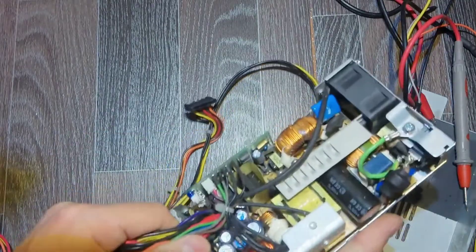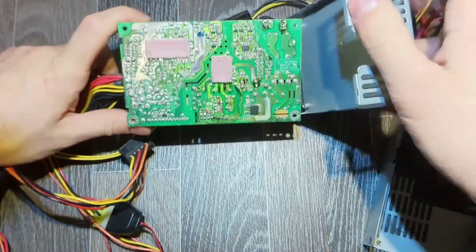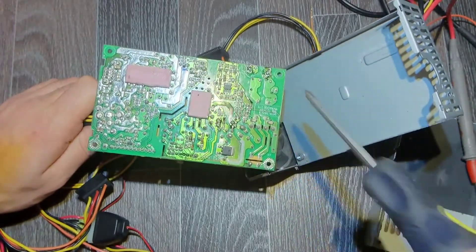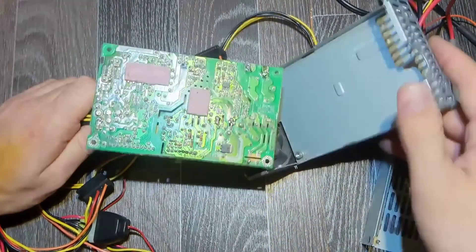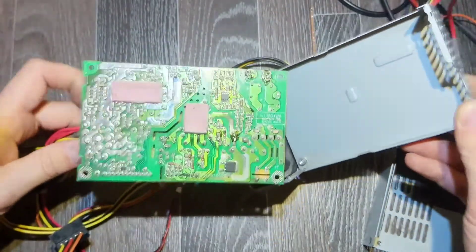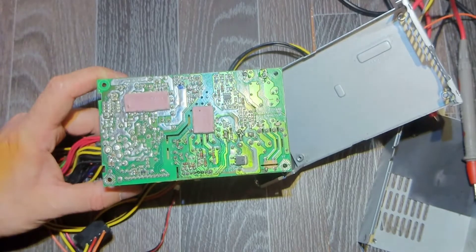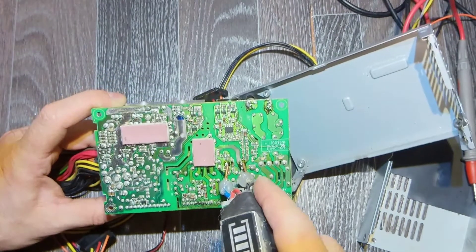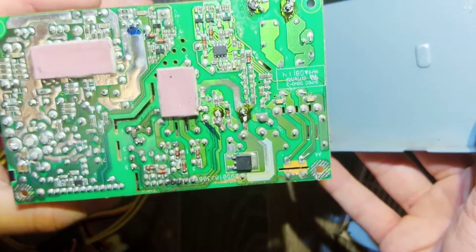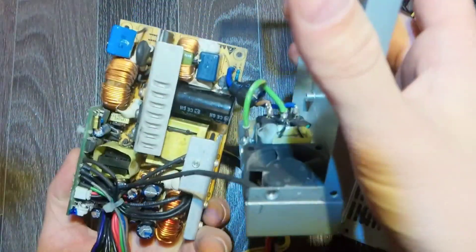First time I see this power supply, never had anything like this before, but I hope we will be able to fix it. That's the backside — nothing obvious. I can see some work has been done before here; they probably changed the capacitor, the bulk capacitor. Let's discharge it just in case. Nothing obvious from this side either.